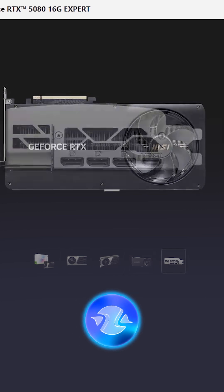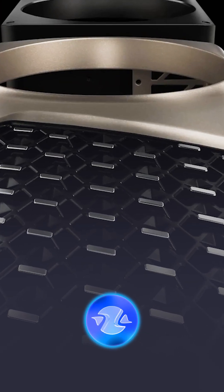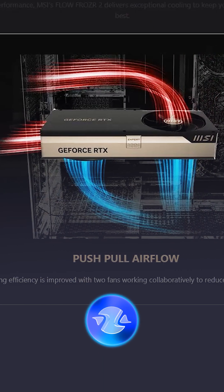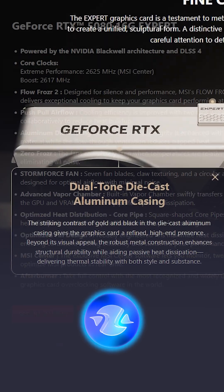The new RTX 5080 Expert from MSI will be available in two versions: Standard and Overclocked. Both versions use the RTX 5080 chip with 10,752 CUDA cores and 16GB of GDDR7 memory running on a 256-bit bus.